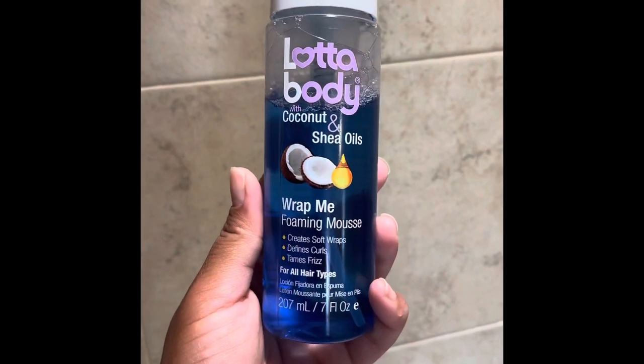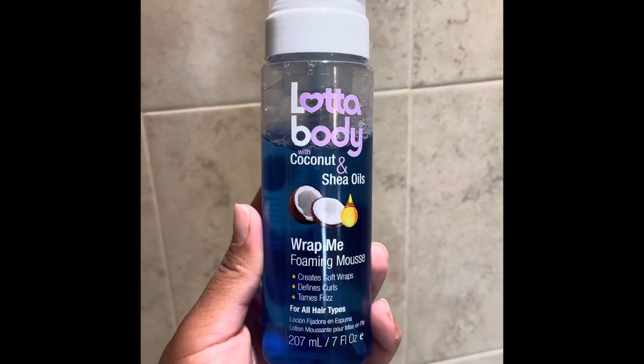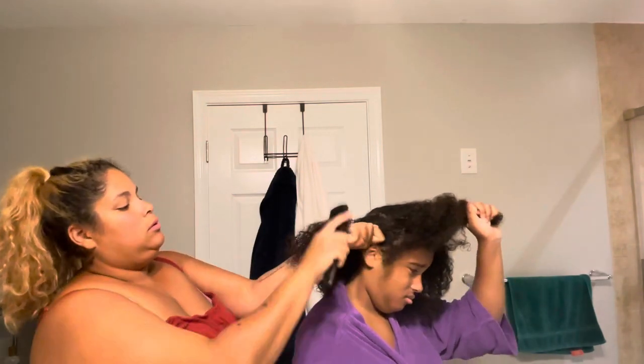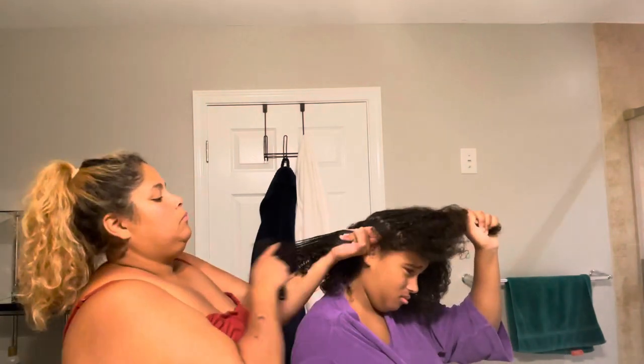This one is a curl-reforming mousse. I have already tried it — it's not my first time — I just want to show you guys the process.